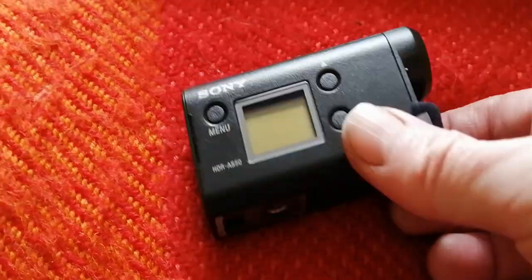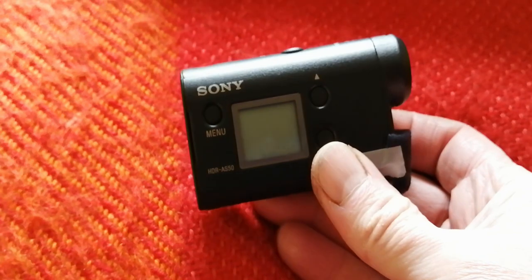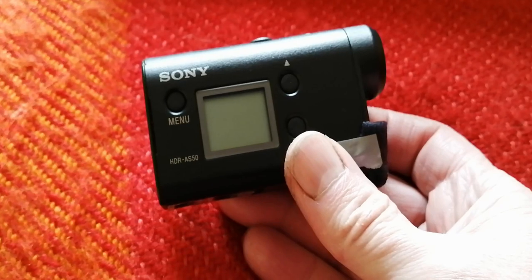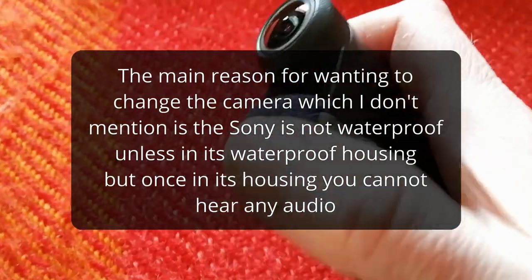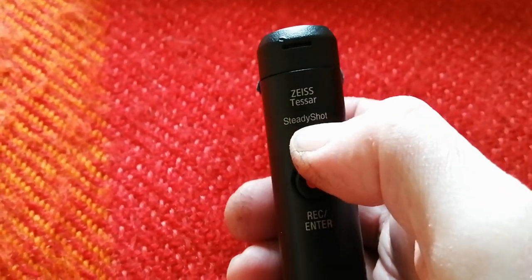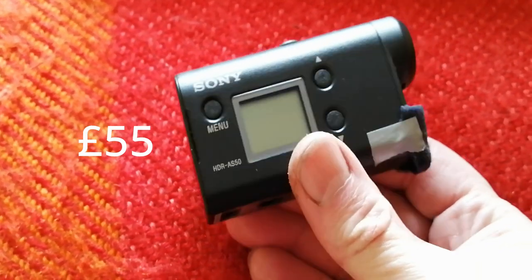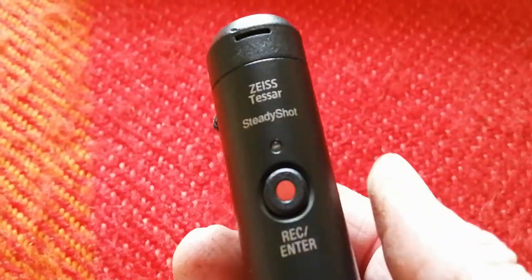This is the camera I've been using up to now — it's a Sony AS50. It's a cracking little camera, I've used it for all my videos so far. The battery is phenomenal — when I did my 100-mile bike ride and was out for 7-8 hours, I still had loads of battery left when I got back. It's got a little wind cover on the microphone because it has a stereo microphone on the front. It's got a Zeiss lens in it, really high quality. I bought this second-hand from CEX for about 60-70 pounds.